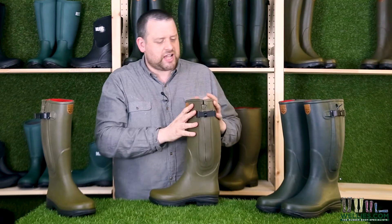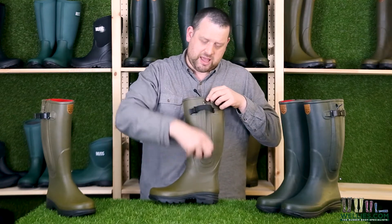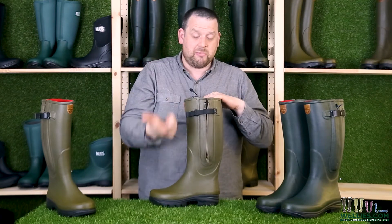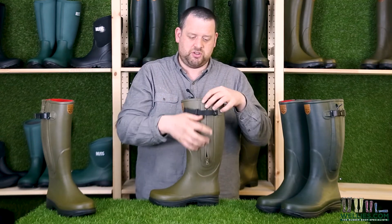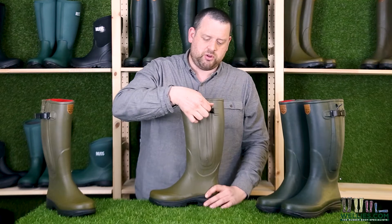On the side you've got this strap combined, most importantly, with the zip. The zip comes a good way down your leg, which means the boot opens up a lot more so you can get your foot in. The main benefit is that it's easier to put the boot on and take it off, because it just releases it around your calf. So put your foot in and then zip the boot up.